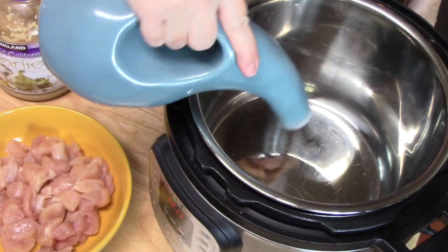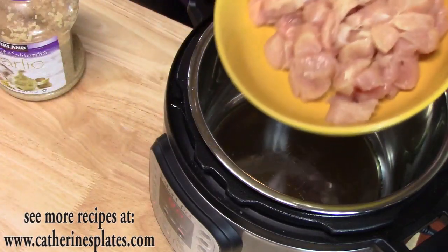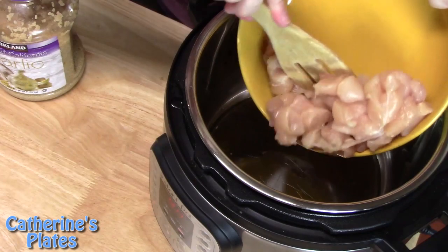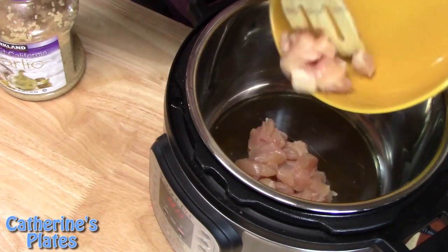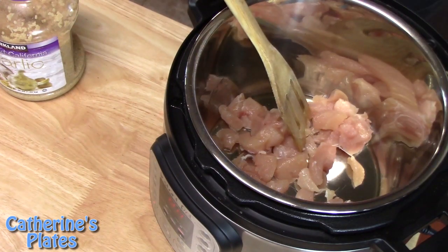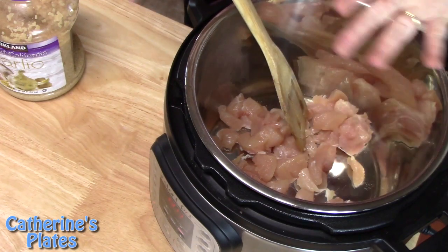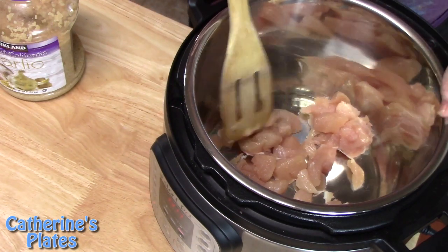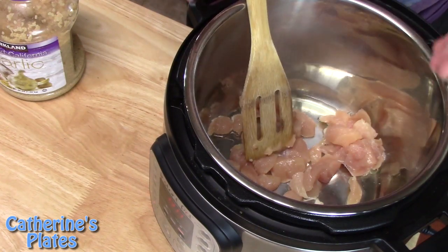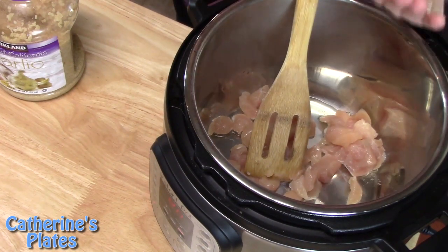Let's go ahead now and add about one tablespoon of oil. I'm going to add my one and a half pounds of chicken that I had diced up into bite-sized pieces. The best way to do this when you're browning the chicken on both sides is to just let it simmer for a minute on one side — that way it's easy to flip over. If you start moving it around now it sticks to the bottom, so we're going to let it sit there for just a minute.